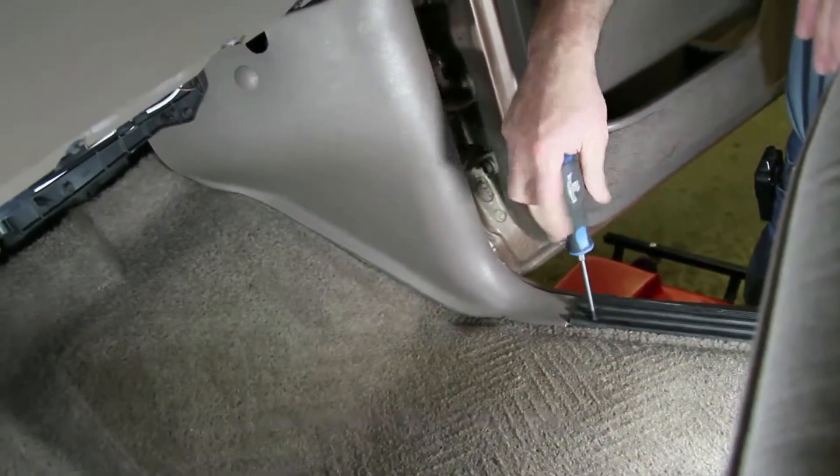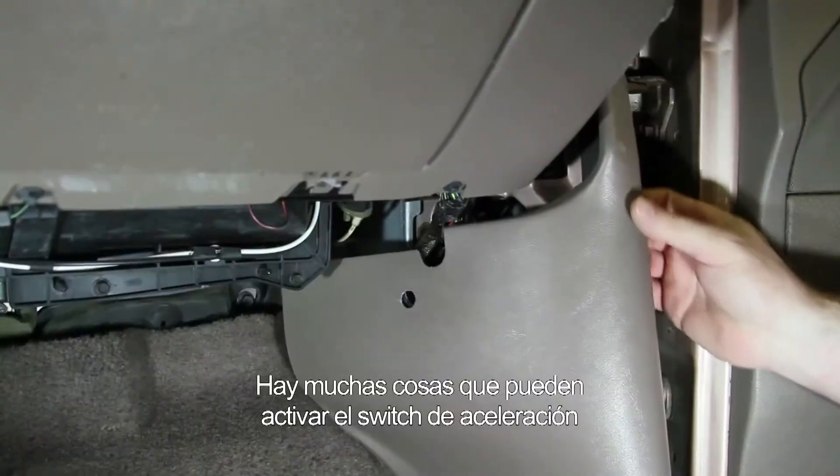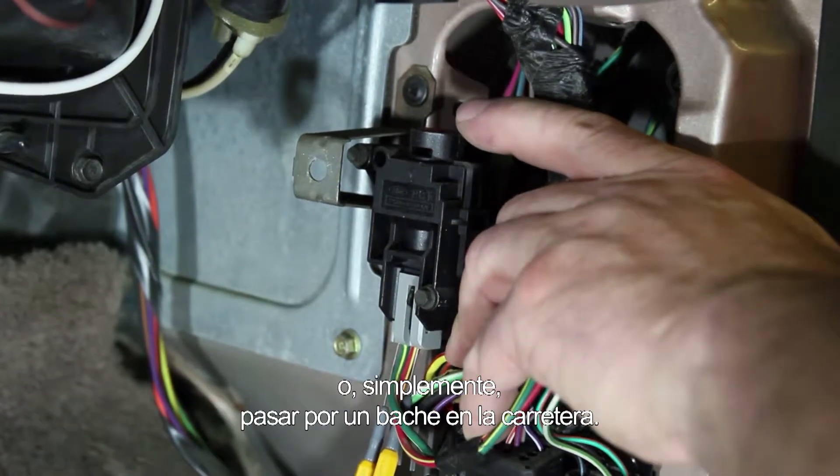The inertia switch is a safety item that Ford has incorporated into the fuel system. There are many things that can trip an inertia switch: the vehicle being in an accident, a blown tire, or simply hitting a pothole on the road.